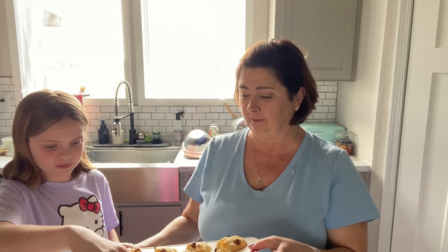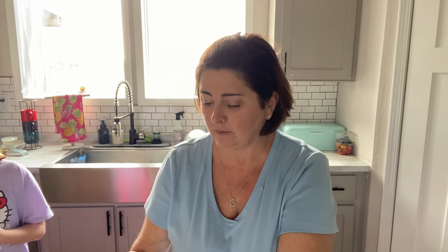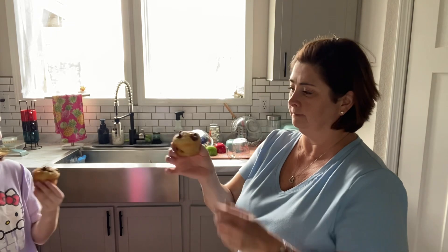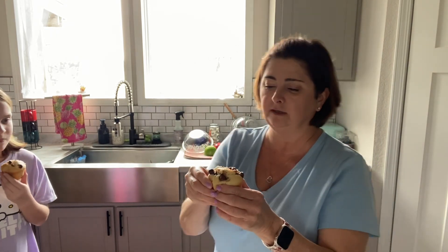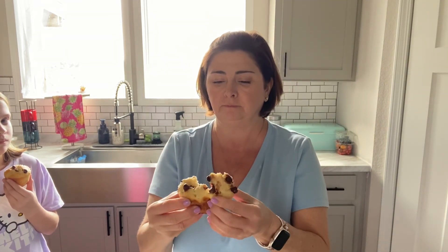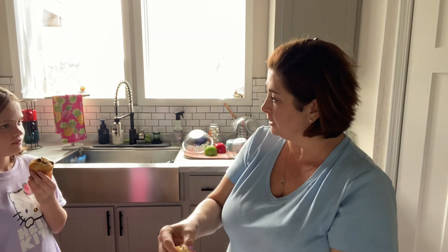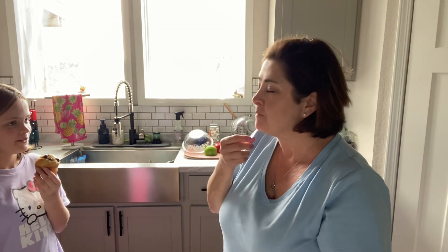Which one do you want? Go take it. All right, so I'm going to grab mine. I'm going to tear it open so you guys can see. Yummy! What are you thinking? Should I give them a try? Sure. Love the enthusiasm there.